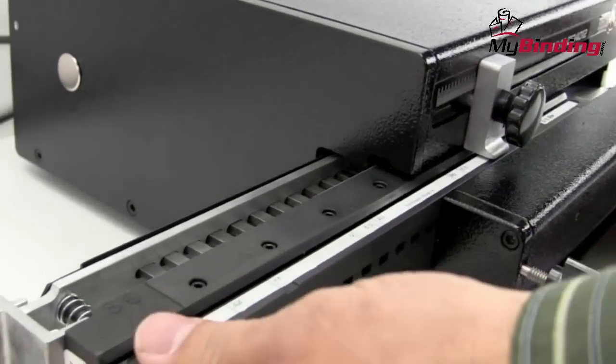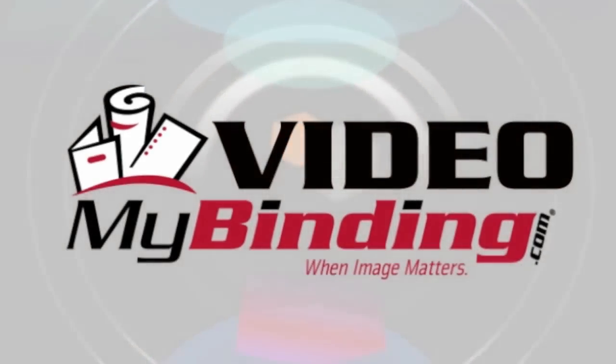And that is easy die pin removal for a RhinoTuff die. For more how-tos, demos and reviews, check out MyBinding.com.